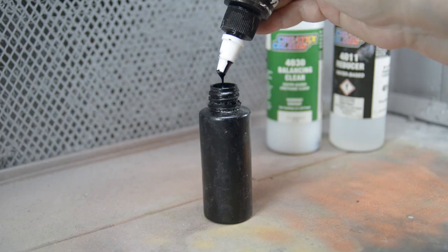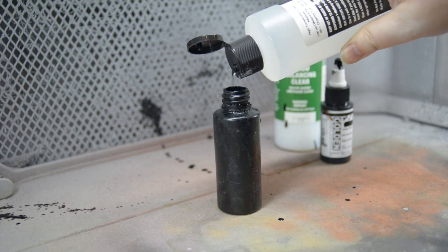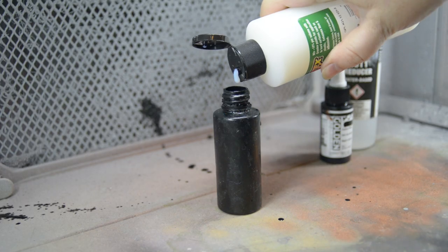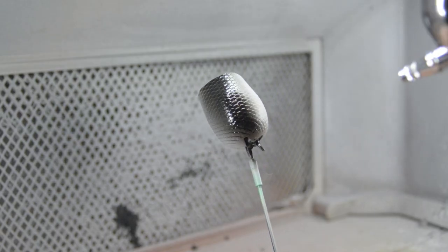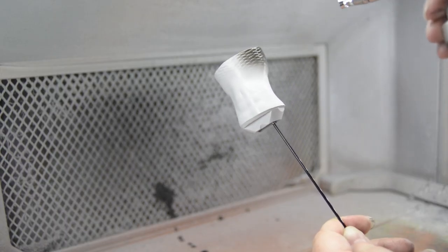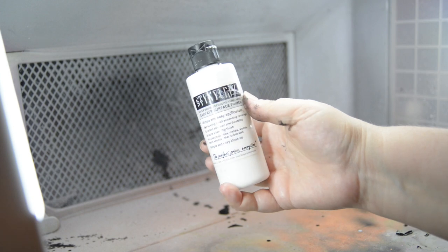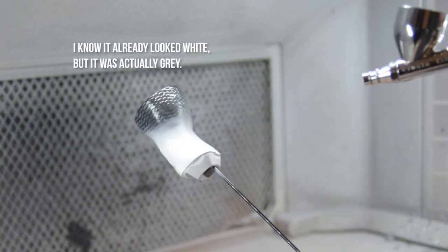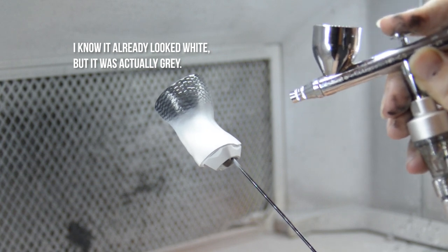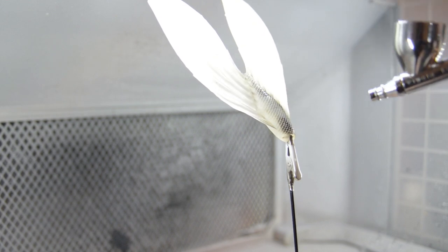Then I created a mix of black airbrush paint, reducer, and Balancing Clear to create a paint texture as thin as milk. Then I airbrushed my pieces black — except for the torso, which is only black on the scales. For the skin part of the torso, I added a coat of primer to make the color white. The fin also only gets painted on the scales.